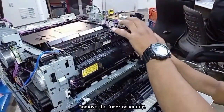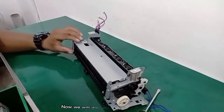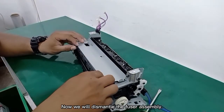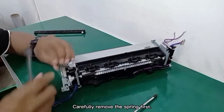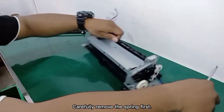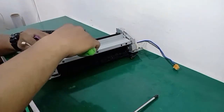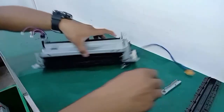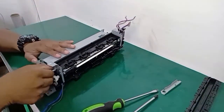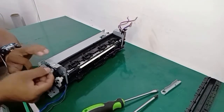Remove the fuser assembly. Now we will dismantle the fuser assembly. Carefully remove the spring first. Open the cable.